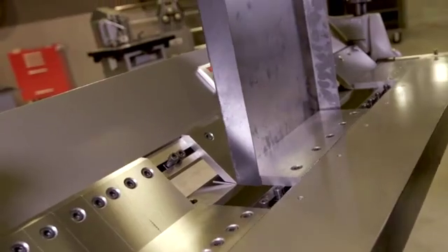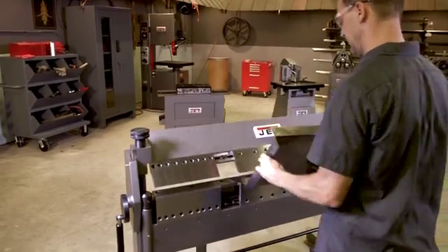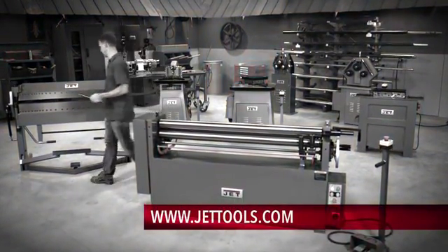Backed by JET's industry leading two year full warranty, it is easy to see why metalworking experts trust JET. Visit JETTools.com for more information and to find a dealer.